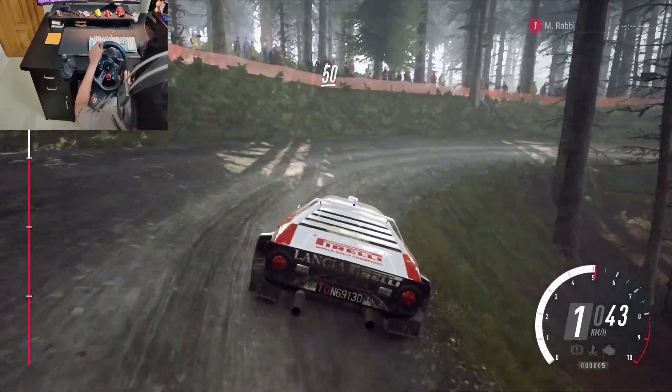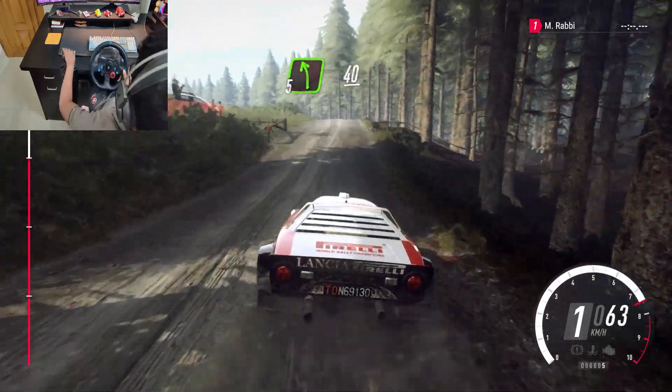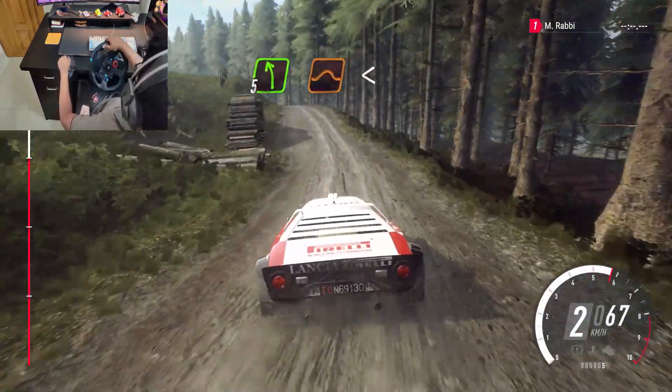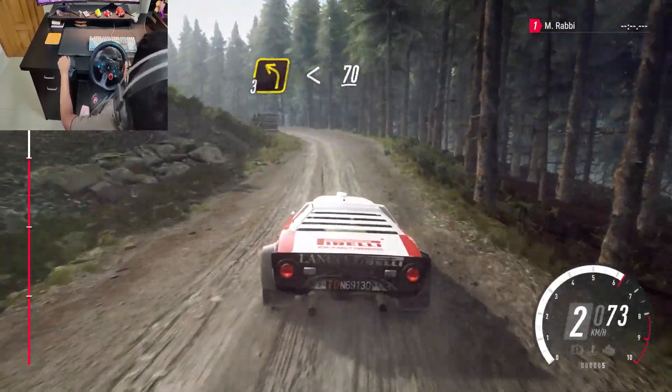50, 50, 5 left to the crest, 40, 5 left to the crest, 50, 5 left to the crest, opens 50, 3 left, opens 70.